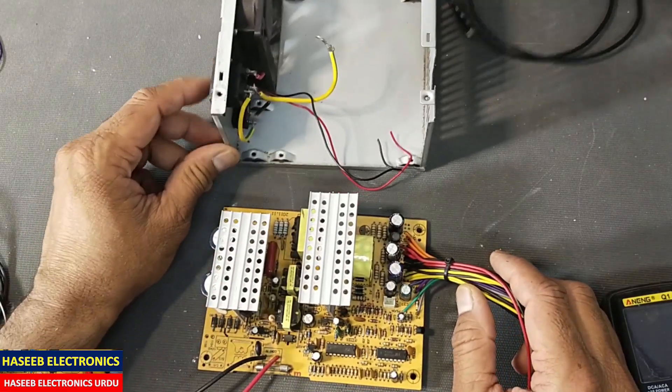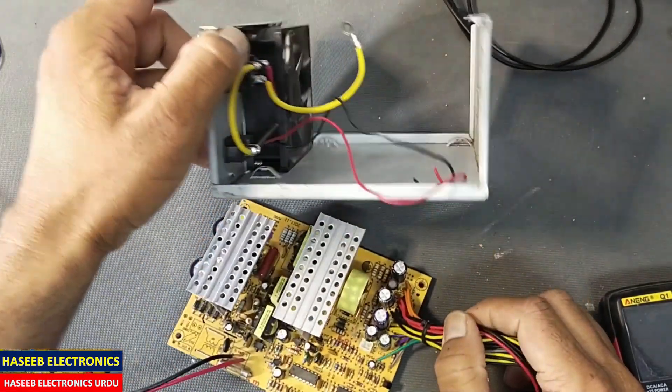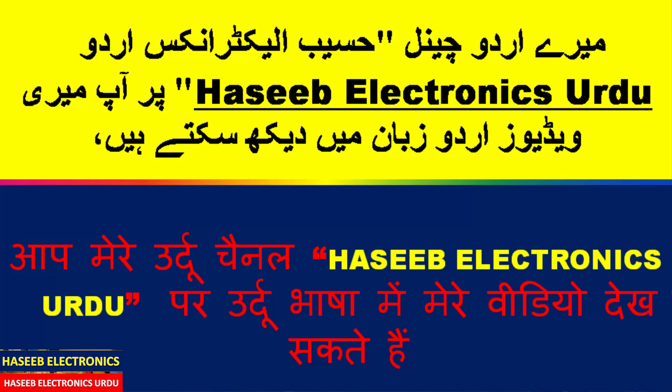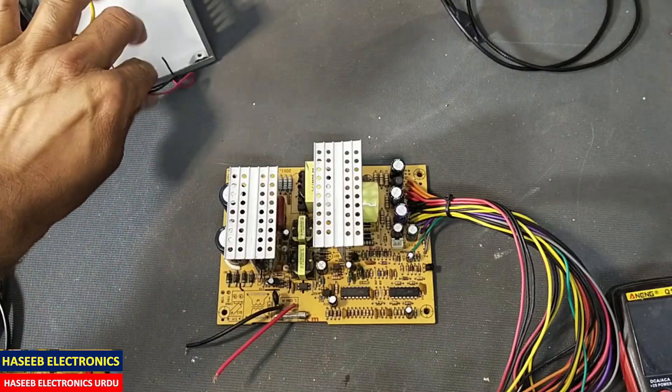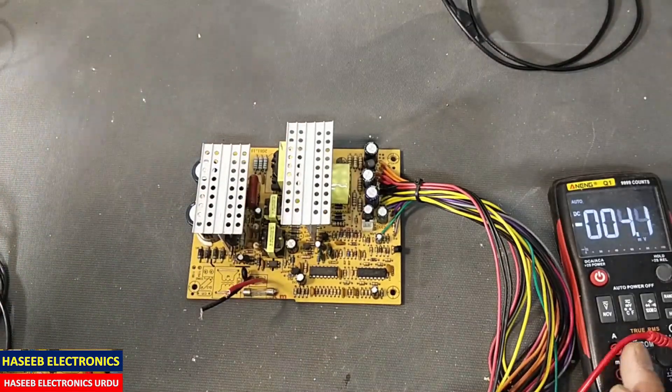Assalamualaikum warahmatullahi wabarakatuh, friends, welcome back to my channel. I have this ATX power supply that is not turning on. I removed it from its casing, removed the fan connections, and removed the power connections for cold testing first of all.